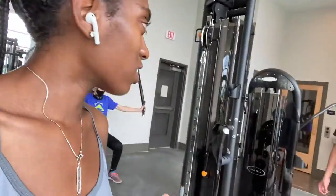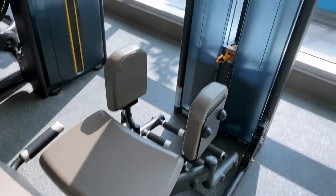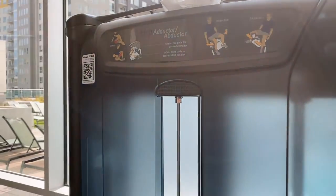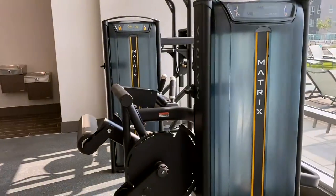Okay guys, so now I'm on this conditioning machine — this one is for the hips. I'm going to do 15 of these and I'm going to rotate through the weights.